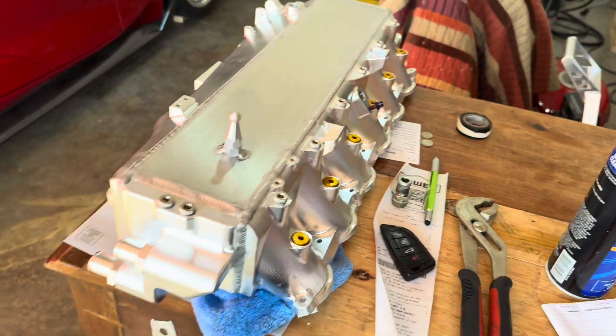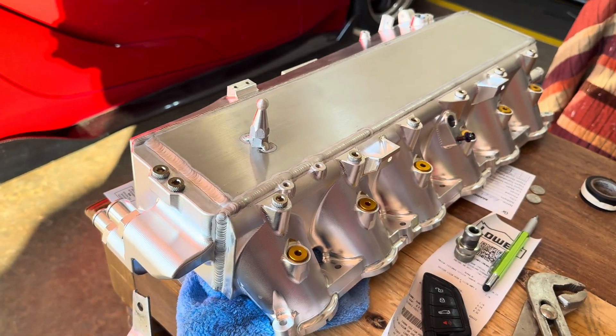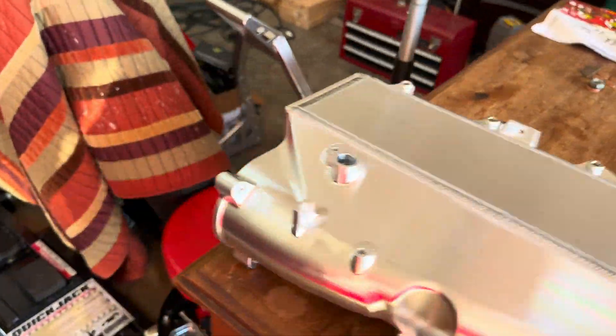It does come preset for the fuel rail and port injection, which I'll show you guys in a moment.